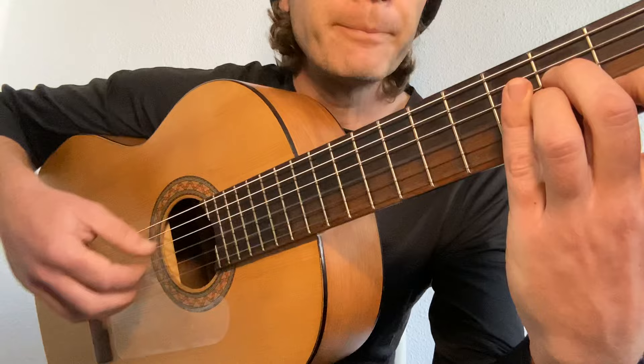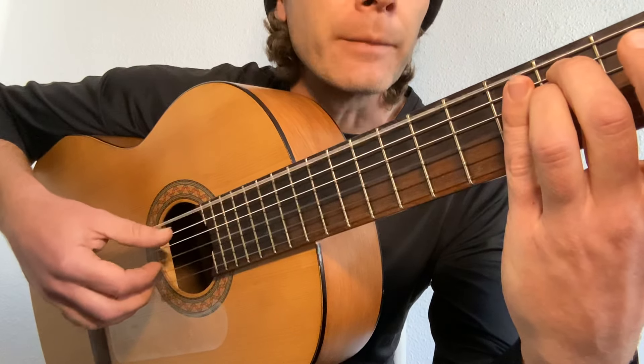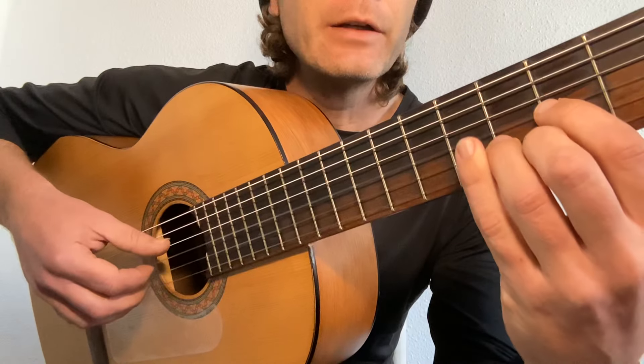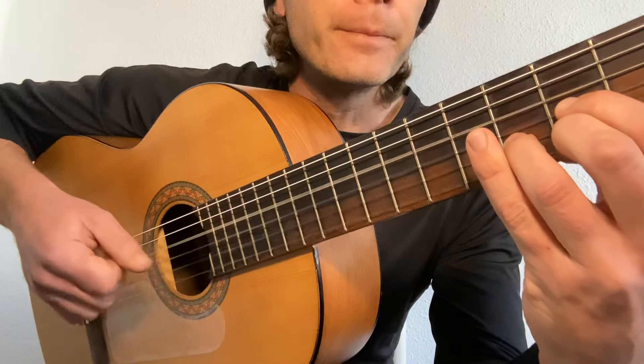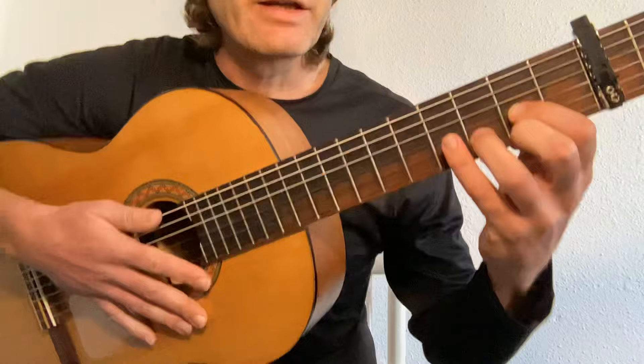As I switch to the A minor, same pattern. Then E minor — I switch the thumb to the six and five, do the same with the fingers. And then the D: four, three, four, three, two, and one.